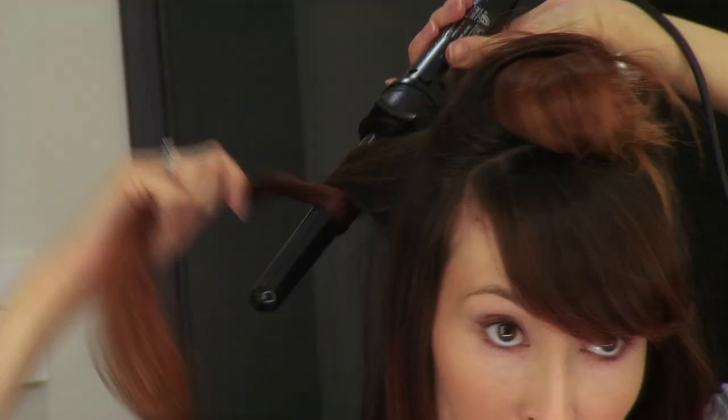Start with the sides and separate your hair into sections about 2 inches wide. Curl your hair starting from the back and work your way to the front.